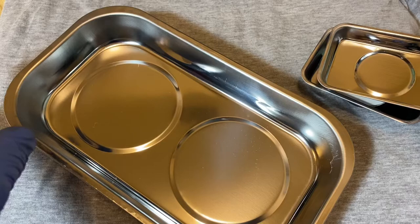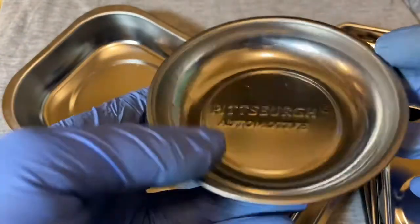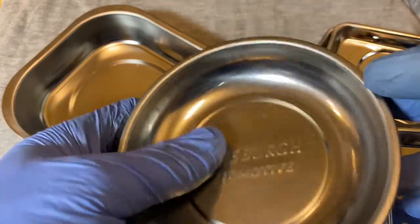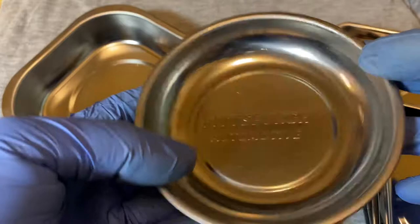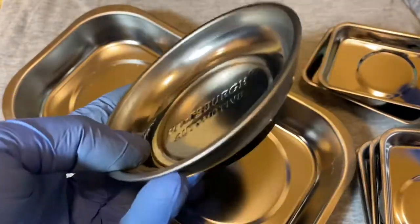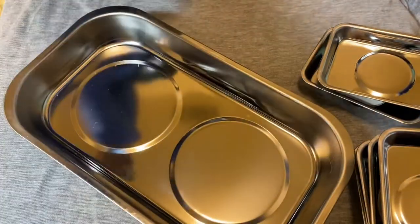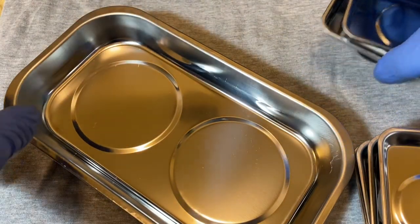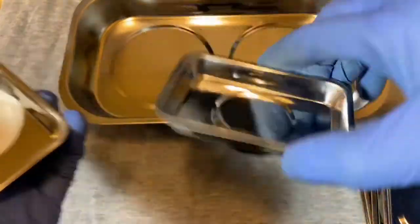Actually I got this mostly for this big tray, because I don't have a tray this big. I usually have a bunch of these Pittsburgh tool trays from Harbor Freight. You used to be able to get those on sale with a coupon for like a dollar, or sometimes 60 or 80 cents, but I guess those days are gone — I saw one the other day for like three bucks.